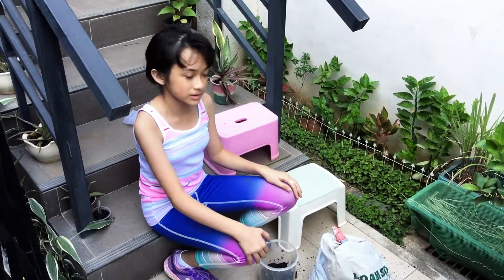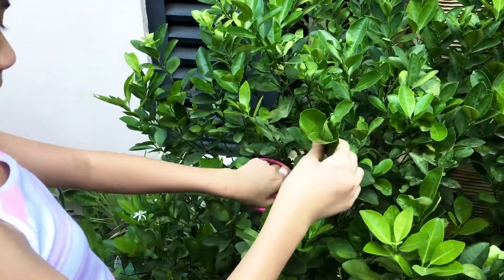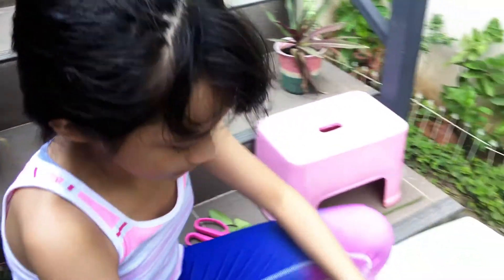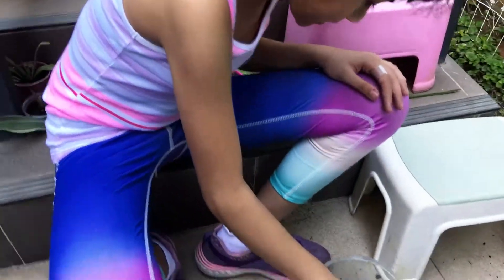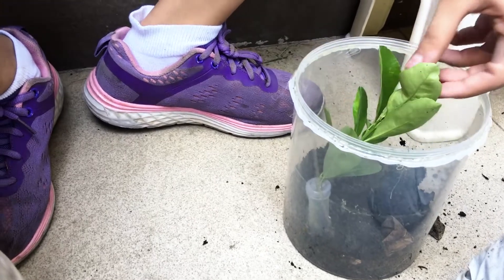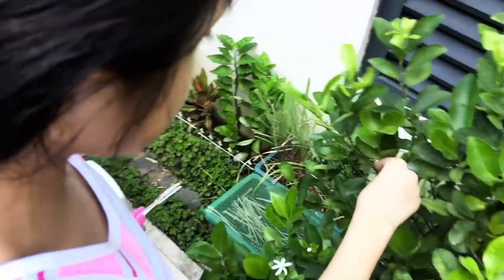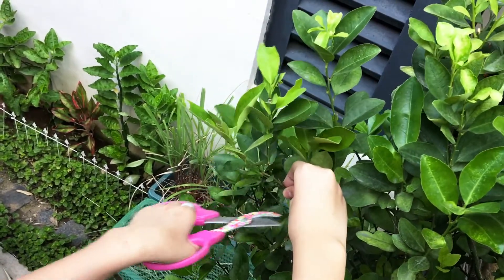Then we need to harvest some host plants. We're going to be choosing some branches to use as the host plant. I put the branch in a floral tube, and this floral tube will help preserve the plant so that its leaves stay fresh for longer. Now, as you can see, this branch has caterpillars on it, so I'm just going to cut it out real carefully.